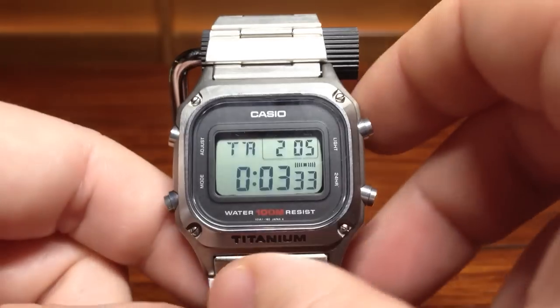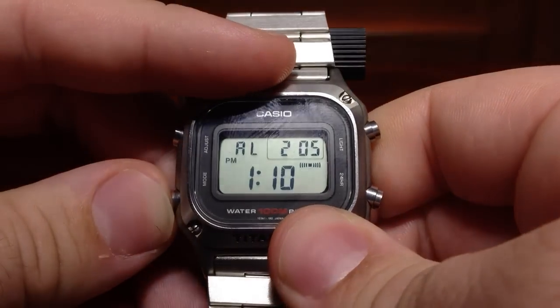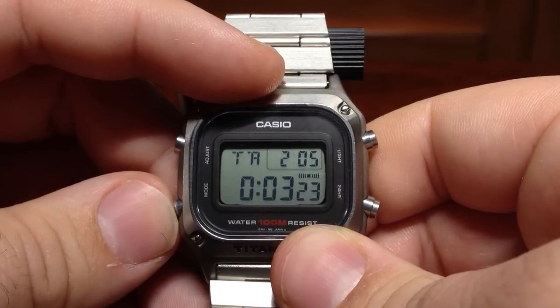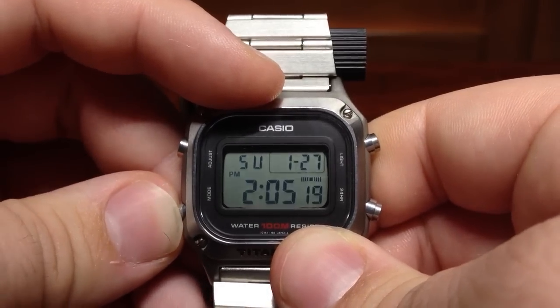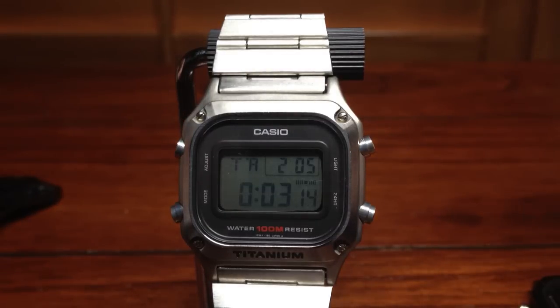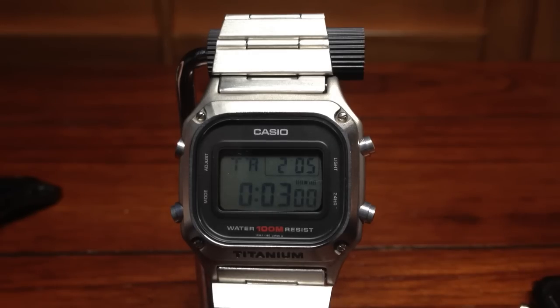Let me get into the watch. You've got three functions: the time, stopwatch, the timer which is currently running, and the alarm. You only have one alarm — very easy to adjust throughout. This module beeps at the half hour, the hour, and at 12 a.m. it does a longer beep. That's kind of interesting, but it doesn't beep in between modes.